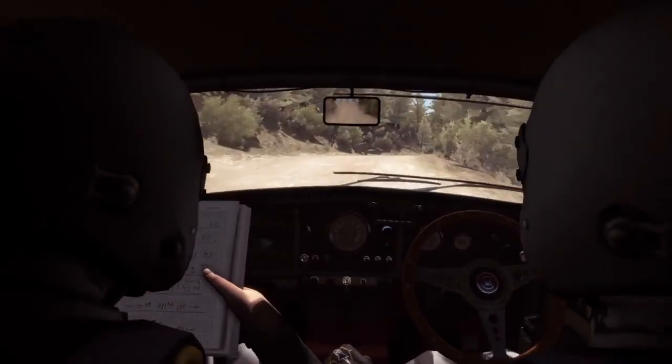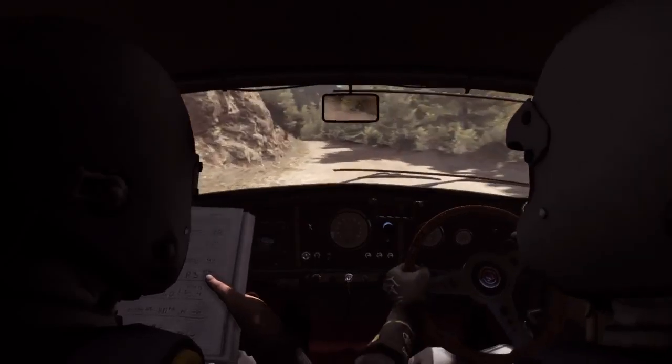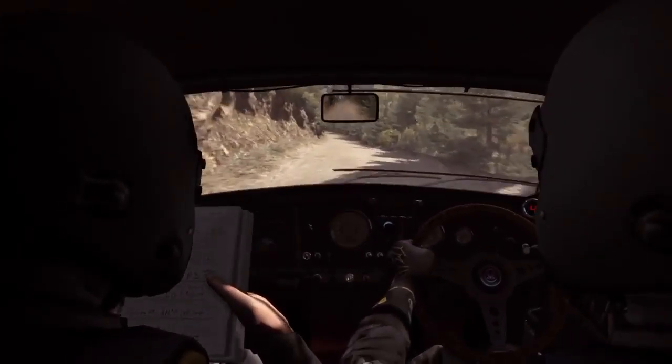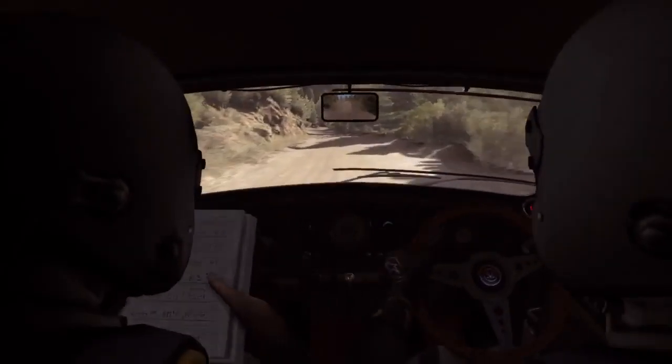Right 6 over small crest. Into left 4, 80. Left 6, 80 over small crest. Left 6, 80. Right 2 long, don't cut.